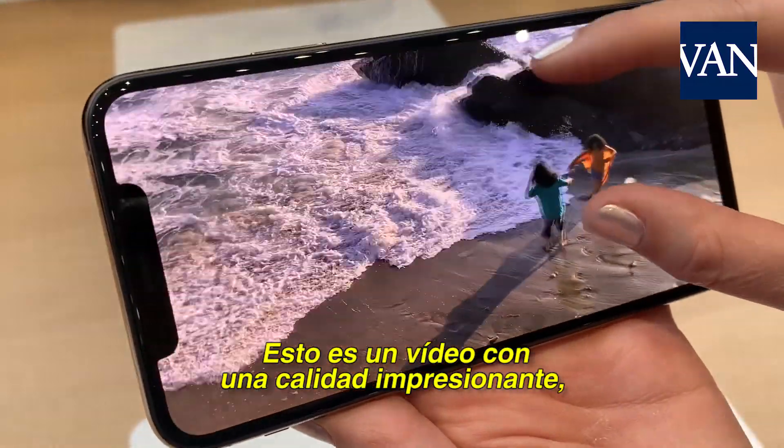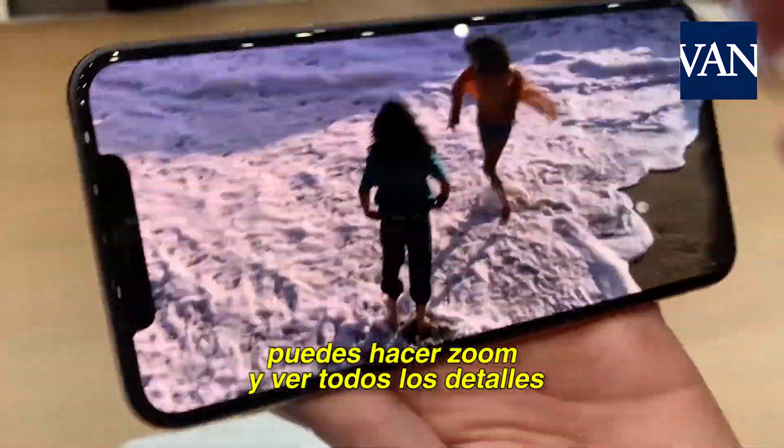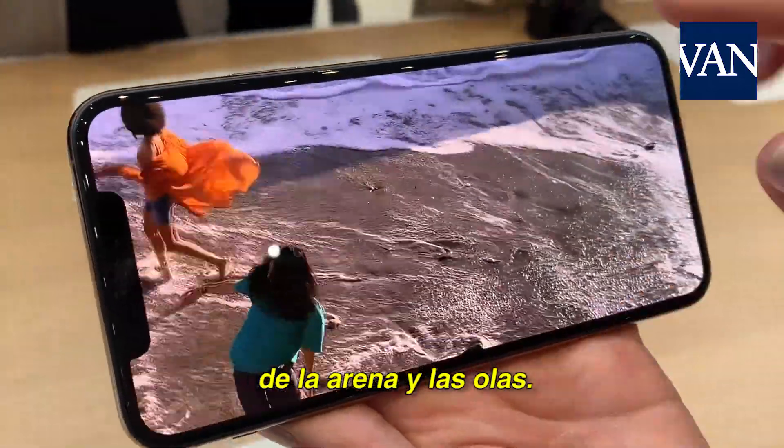This is just amazing quality video, and we can even zoom in — you can see all the details of the sand and the waves.